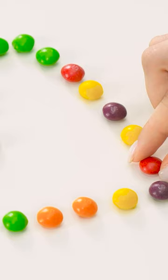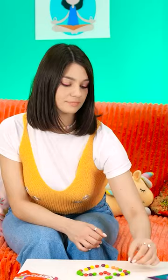Aw, look at this adorable heart! Oh! What's with all that? So weird…